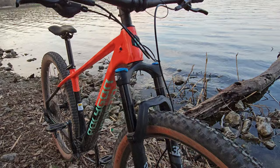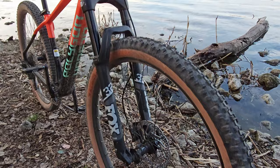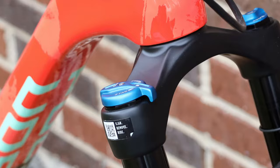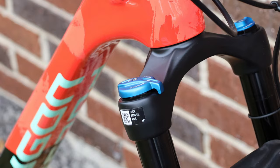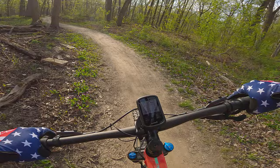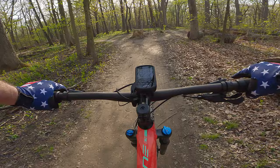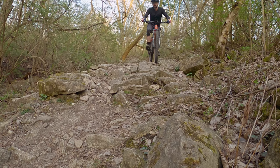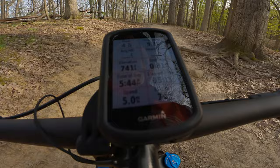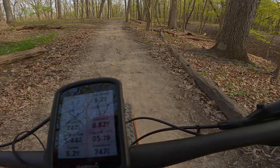If the frame is the heart of the hardtail, the fork is certainly the brain. Polygon spec'd a good option in the Fox 32 Rhythm fork. The 120mm of travel is plenty, if not overkill, for some courses. The fork soaked up small bumps and felt generally supportive. The grip damper works really well, and changes to the low-speed compression are pretty noticeable. The fork has a very progressive feel — meaning it gets more firm the deeper it gets into the travel — to prevent bottoming out. I'd like to tweak it to feel more compliant on slower, rocky tech trails, but in most situations that progressiveness is a great benefit. I'd also like to set it up with a remote lockout for climbs.